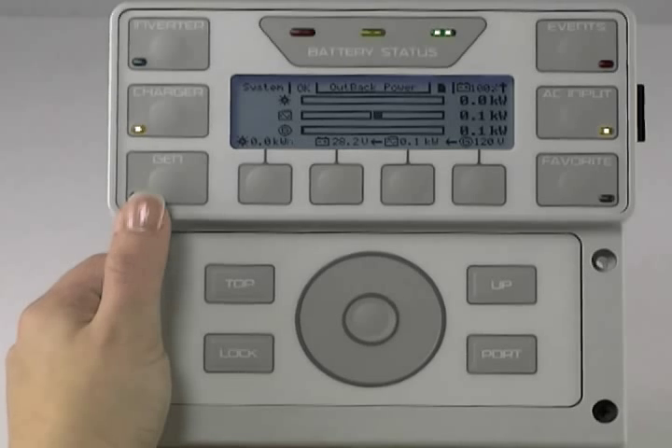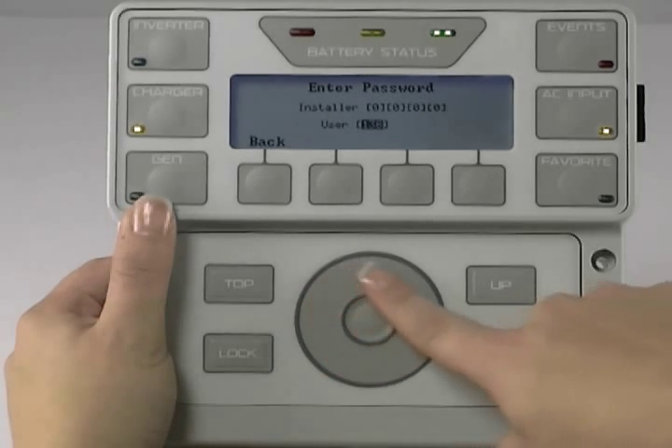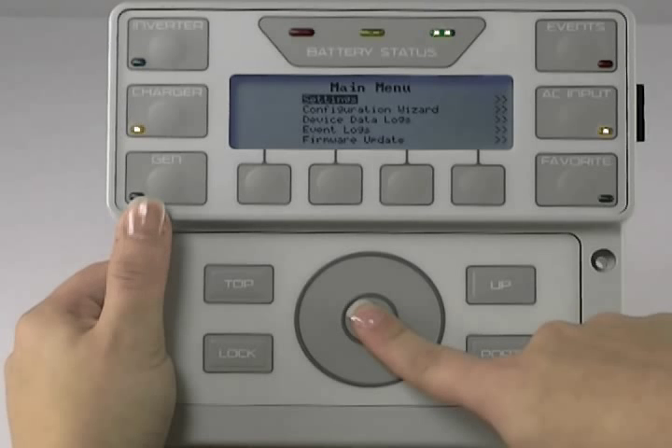On your Mate 3, press the lock button. Use the wheel to change your user password to 141, press the center button. Make sure Settings is highlighted and press the center button.